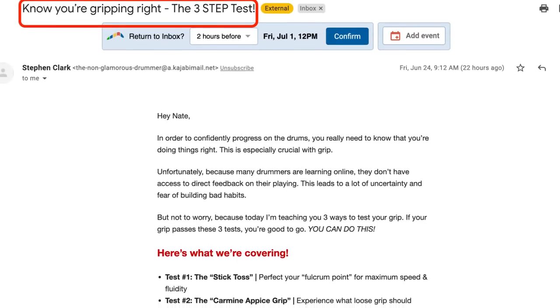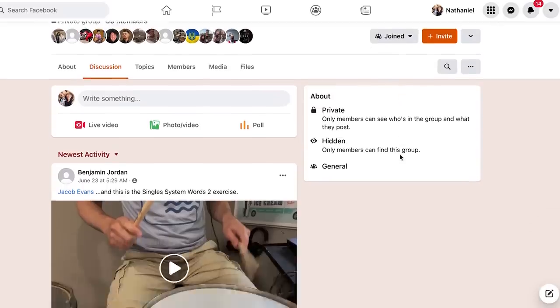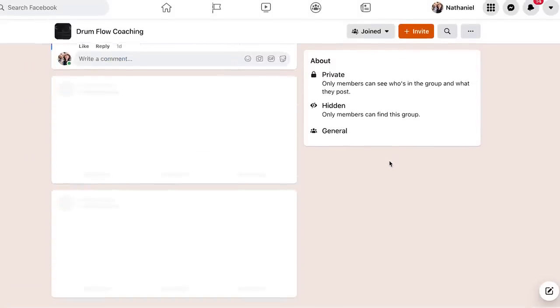I just got an email promising to show me how to know if I was gripping the stick correctly. It dovetails with some questions I've been getting in the coaching group I co-lead with my friend Jacob Avance, which sent me down a rabbit hole investigating one of the most venerated teachers in drums. Everywhere you look, there are videos and courses promising to show you the right way to hold the stick. But here's the problem — a lot of them are totally different.